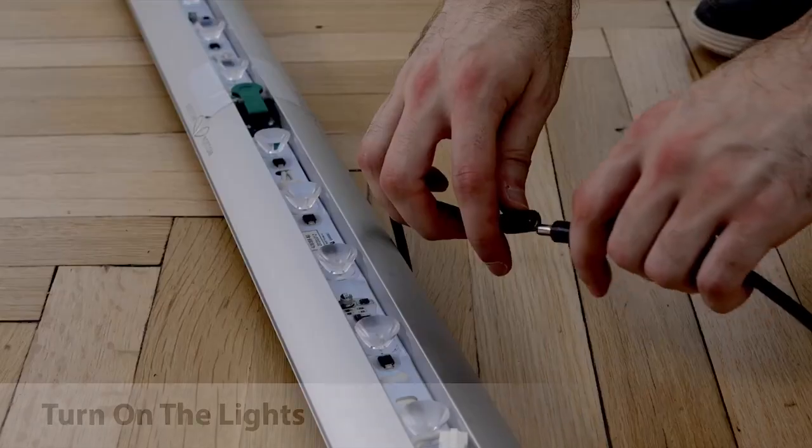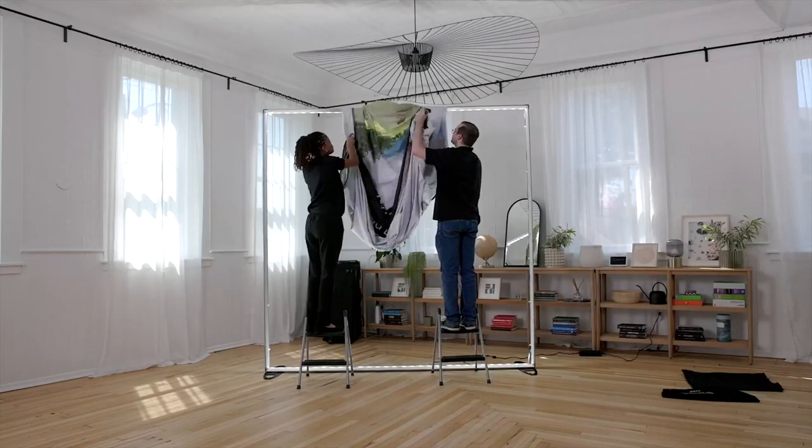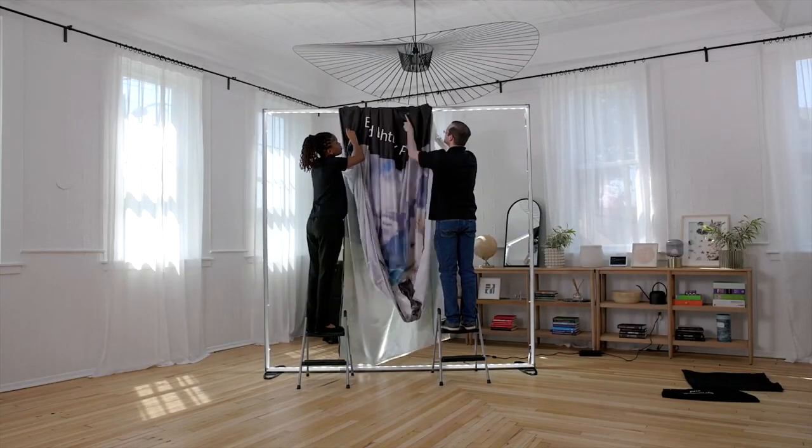It's recommended to test the lights before installing the graphics. When you're ready to install the graphics, start by sliding over the middle of the frame.